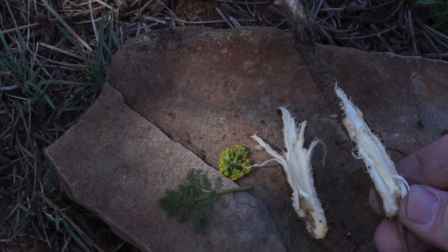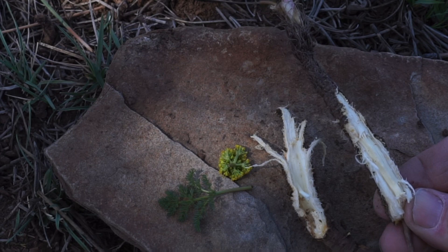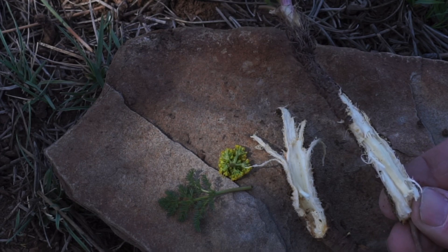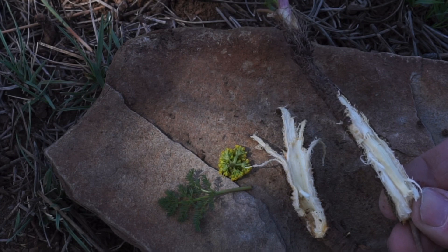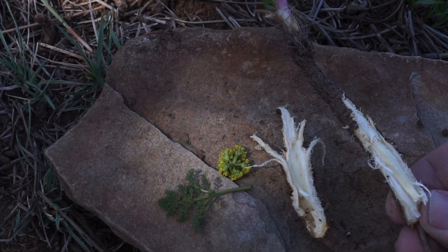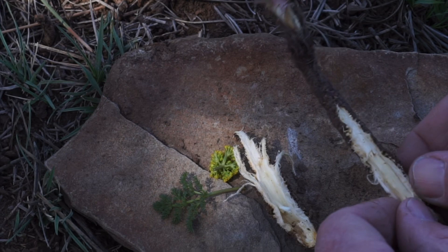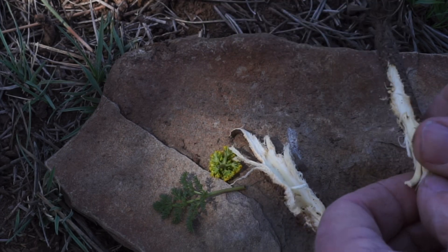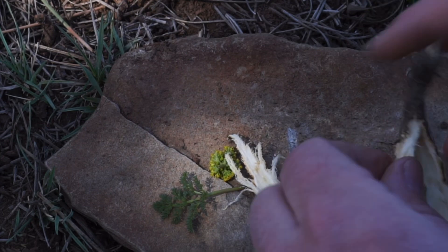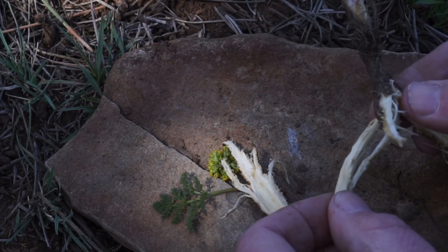I have eaten this root occasionally. It does have kind of a carrot-like, almost celery-like taste to it, but like I said, it's very fibrous. It is edible, but it isn't quite as sweet-tasting as some of the other plants within this genus and other closely related genera. There is a slightly sweet taste to it. You'll notice that the core of the root is especially fibrous — very dense and very hard to chew through.